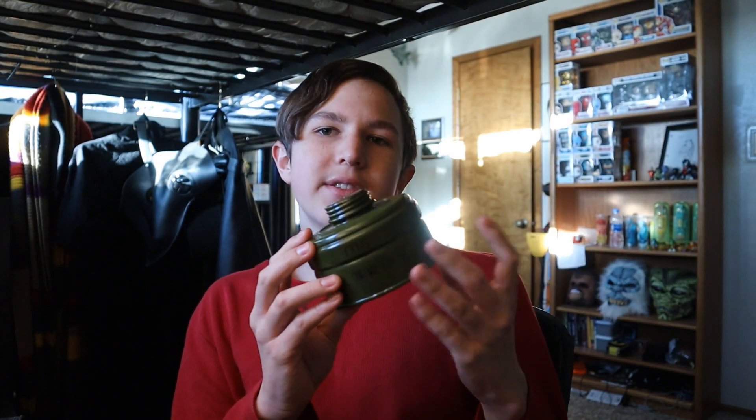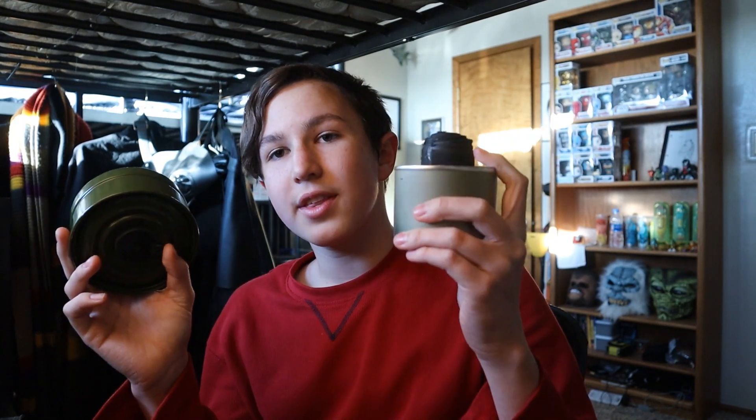Those of you who are in gas mask collecting know that there are some problems to it — running into dodgy filters like these. These contain asbestos which gives you lung cancer. So if you're trying to make a movie with gas masks in it, or you just want to have a non-asbestos filter, you can try this method and make your own.